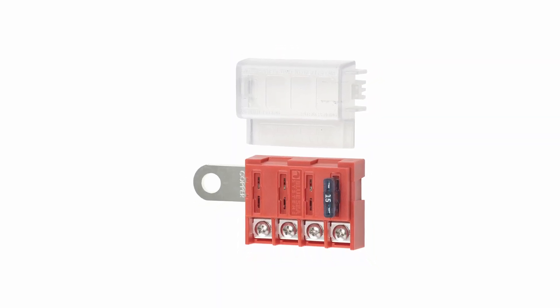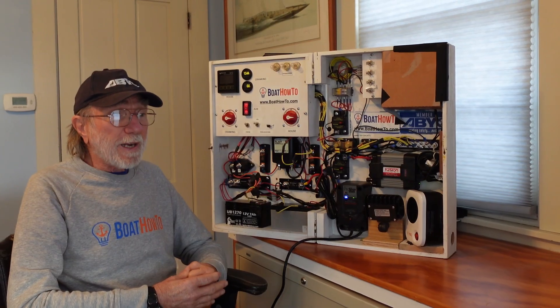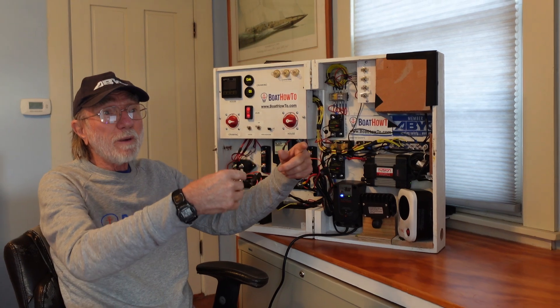One easy and space-saving way to do this is to use one of those fuse blocks where you have a bunch of automotive fuses and then just connect the positive wires to the controllers from there. And then from the controller to the solar panel, you probably don't need a fuse if it's the same wire size. Right, exactly — we see fuses there where we don't need them because we haven't had a change in conductor size.